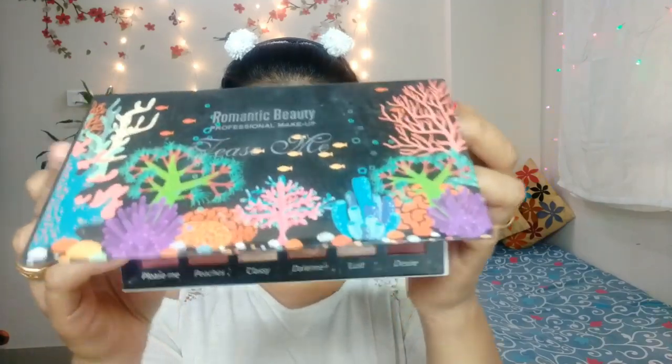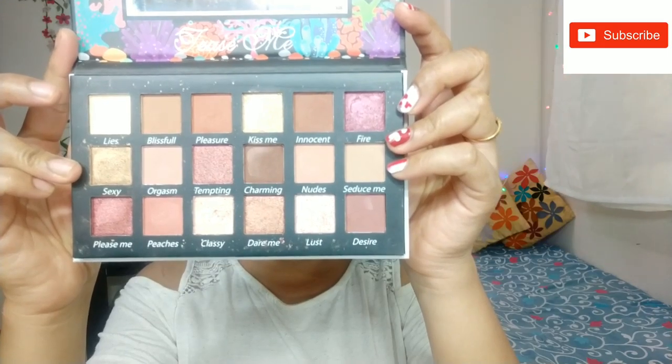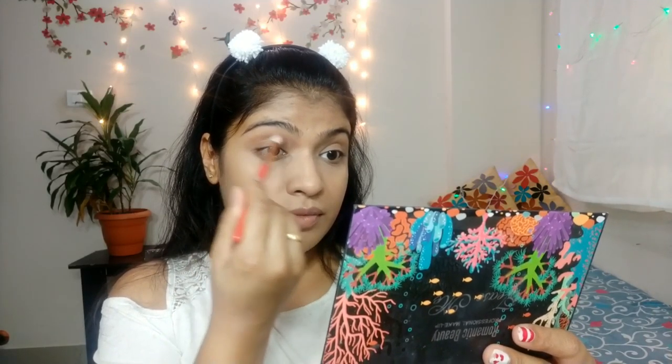I am using an eye makeup palette from Romantic Beauty Professional Makeup. It is a palette called Tease Me. It has neutral and natural shades and brown shades. It is a well-pigmented palette. I will start with a light brown shade.